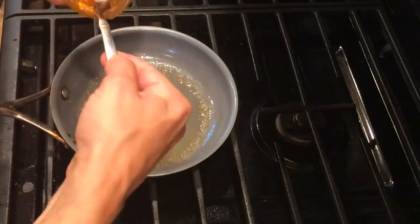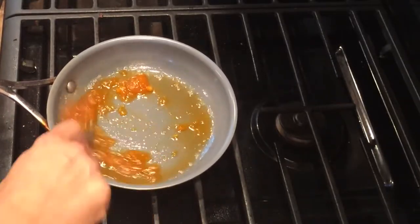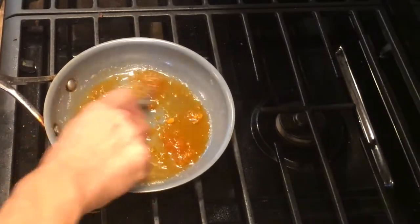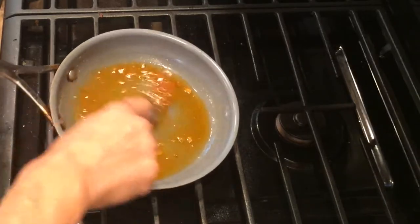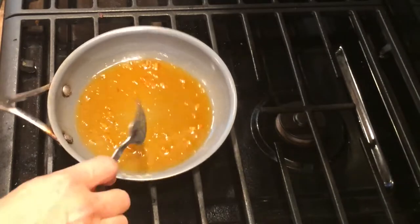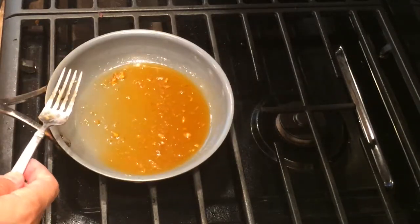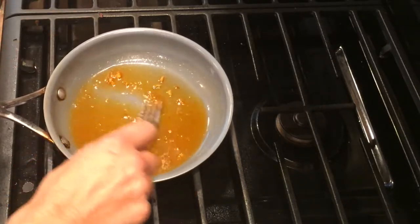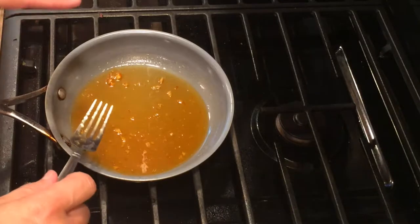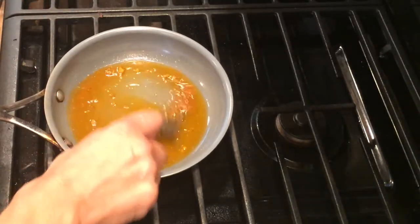Then I'm going to put in maybe about a tablespoon and a half of marmalade. See that nice shiny appearance — it's already thick and really warm. So when you put it on your fruit and let it sit overnight, it's going to get thicker, it sticks to the fruit really well, gives it a beautiful sheen, and because it's covering it really well, you get really good flavor.